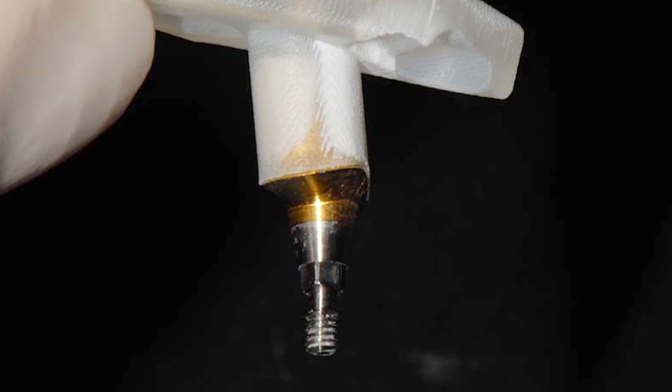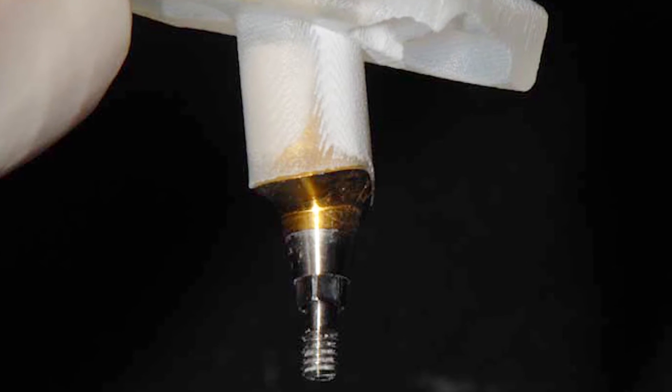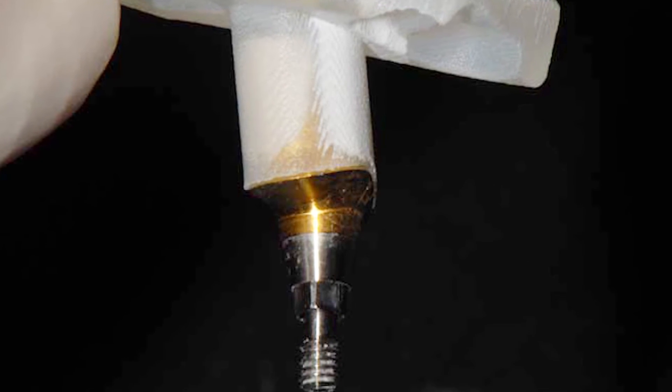Abutment placement can be even more difficult in posterior sites, especially where vertical dimension is limited and where manipulating abutments and drivers is challenging. The guides are engineered with just enough friction to carry the abutment in place and ensure secure handling. This means there is less of a chance of the patient swallowing the abutment.